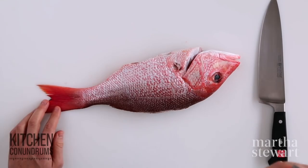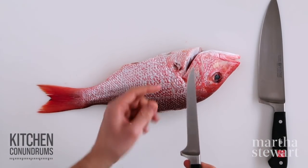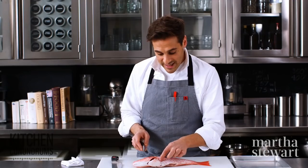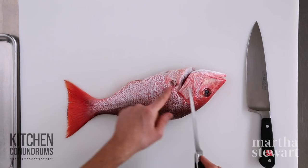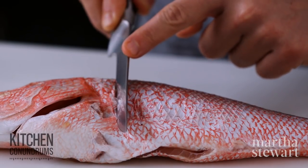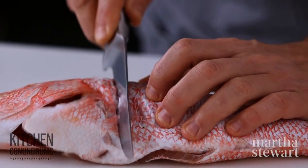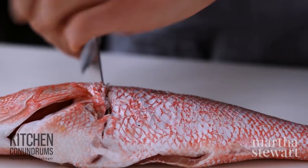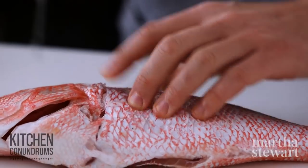To start filleting a fish, you need a very sharp knife. I'm using a boning knife because it's thin and flexible. Take your knife and go right behind that pectoral fin with the blade slightly angled. Slice into the fish behind the head — you're going to feel resistance and bones. That's when you want to stop slicing.